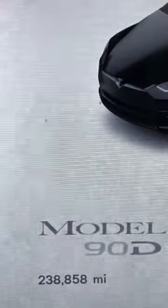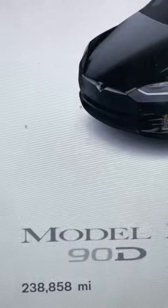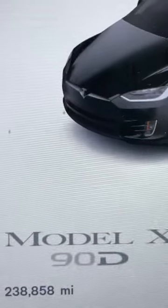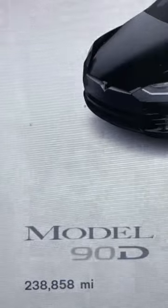I am Mike, a digital nomad. I'm on supercharge number 2673 on the original battery pack and original motors. Join us at teslahighmileageclub.com and check out my YouTube channel.